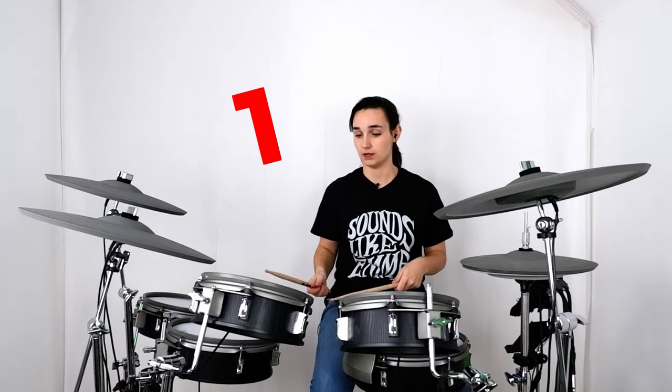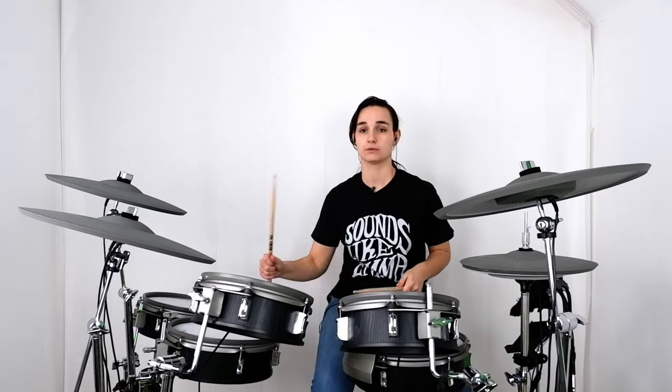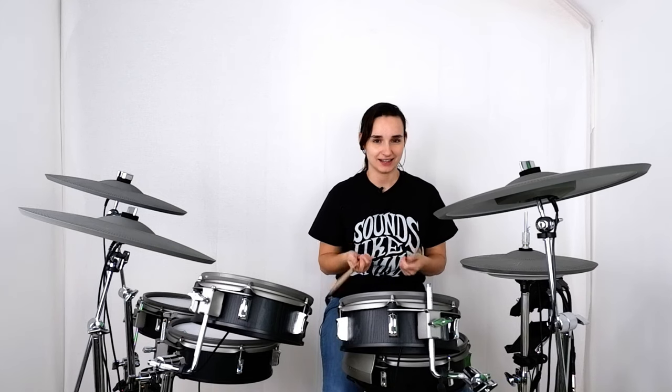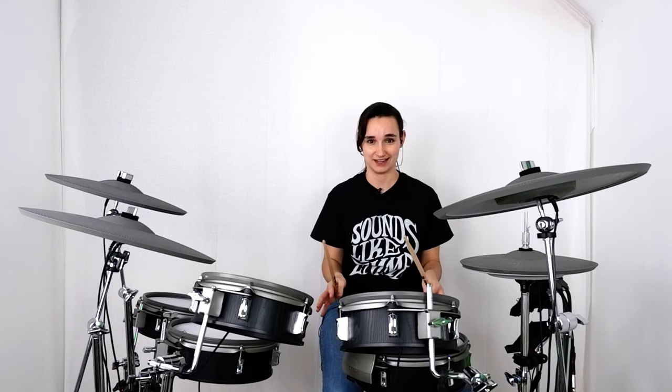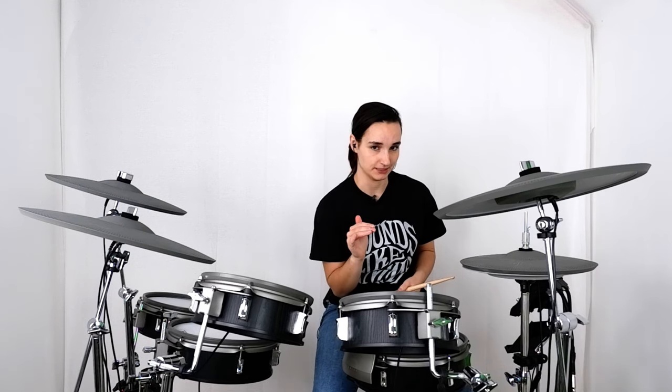So we've got the bass drum on one and then the snare drum on two, and so on and so forth. You get that back and forth. Even that on its own sounds pretty cool. But you can tell something's missing — we've got a lot of space going on here.